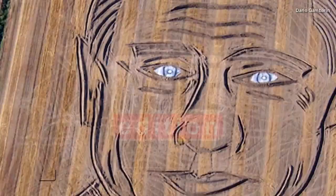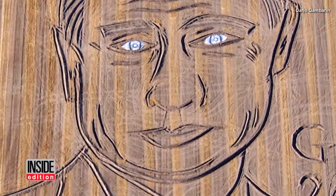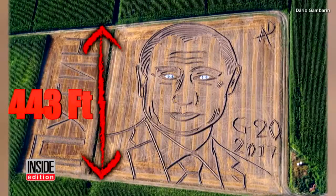Check out those baby blues! An artist used a tractor to create a giant portrait of Russian President Vladimir Putin in a field in Italy. The Italian artist who did it says he didn't even measure the area. Dario Gambarin made the 443-foot picture just days before the upcoming G20 summit.